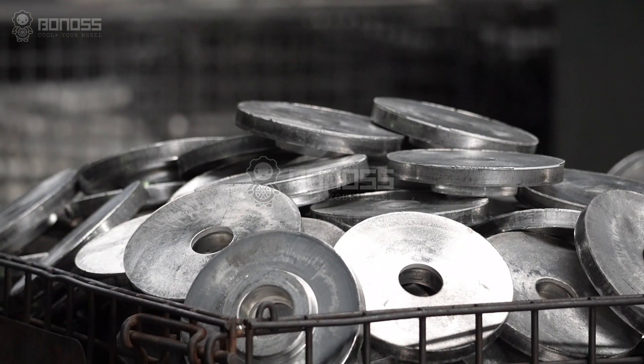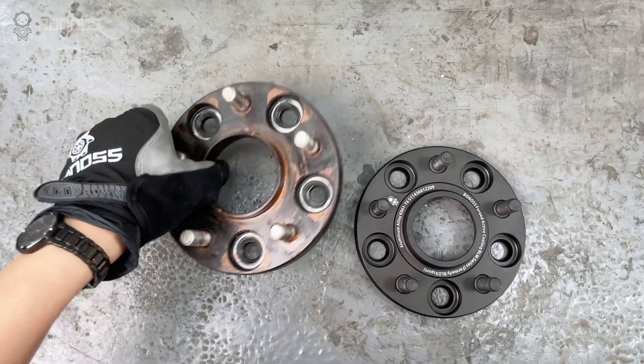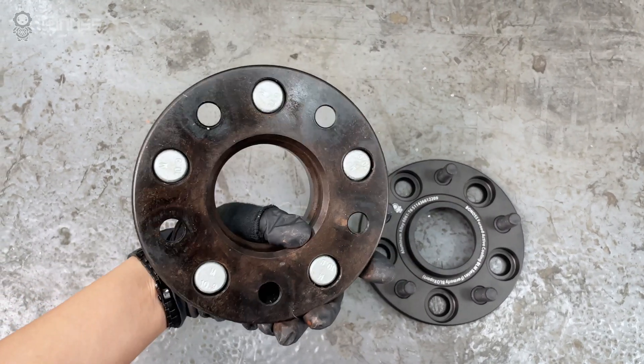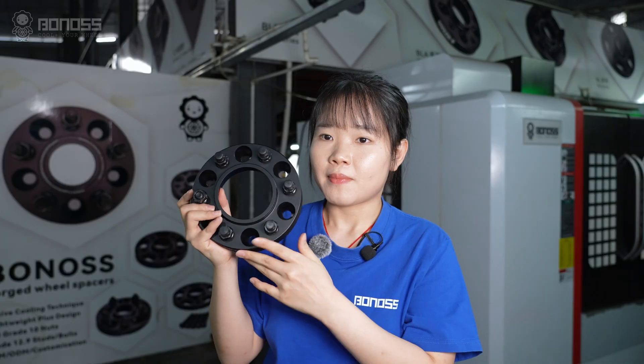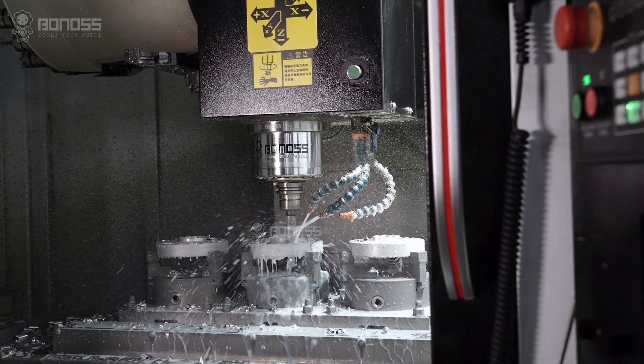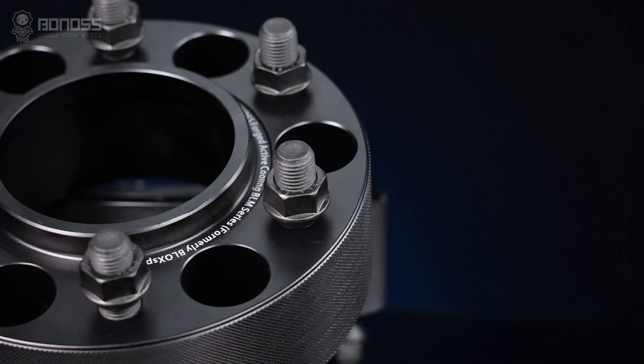This metal has good mechanical properties compared with industry standards. Cheap spacers that use low-quality materials are not strong enough and can fail, creating dangerous driving conditions. By contrast, Bonner's insists on producing professional Ford Ranger wheel spacers which are far higher than industry safety and professional standards.